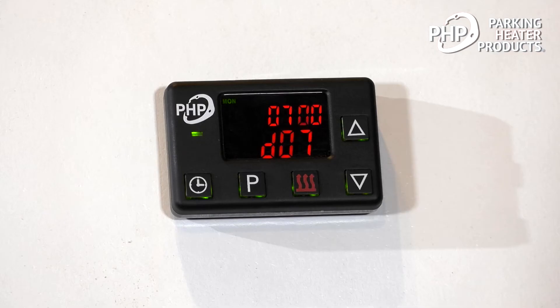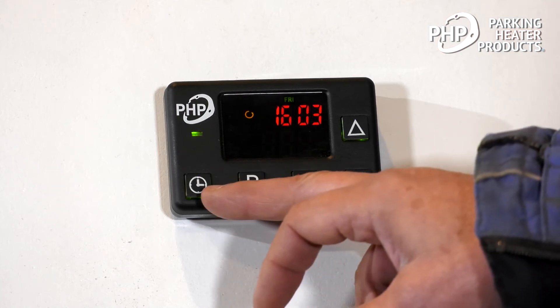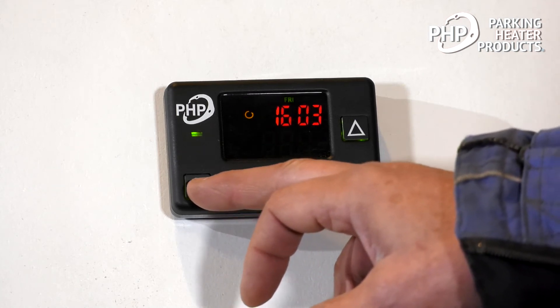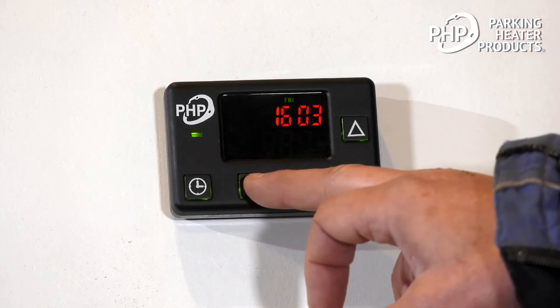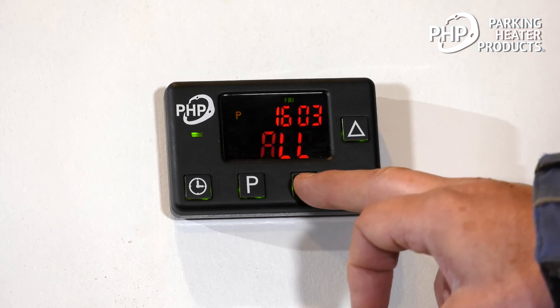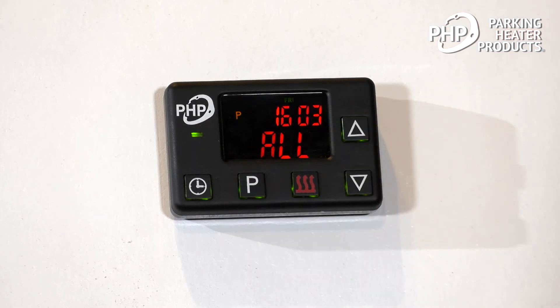If we choose to clear all of the activated run times, we can do that by simply pressing the clock button four times, then the program button, and then the heat button. All of those activated times have been deactivated.